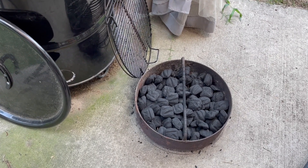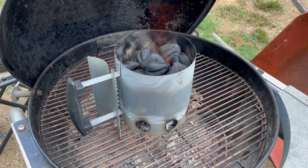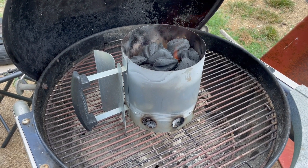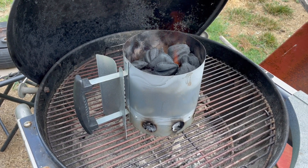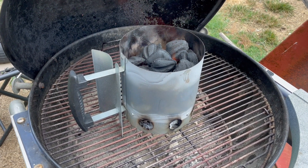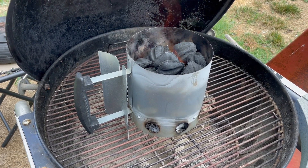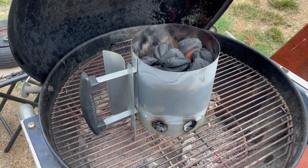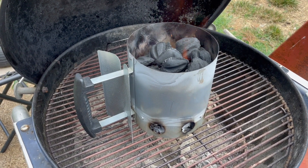Here you see the most common use of my Weber kettle right now, which is to light charcoal for my vertical smoker. This is the chimney starter from the Pit Barrel Cooker Company that supposedly holds the exact right amount of charcoal to start your cooker. It takes about 40 briquettes to fill this, so you're pulling 40 briquettes out of the other tray — not adding 40 — and that's actually an important distinction for temperature control.